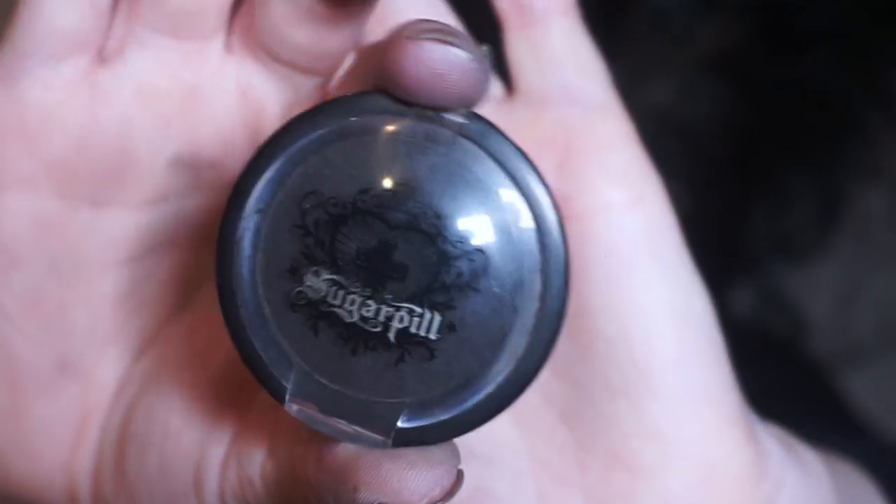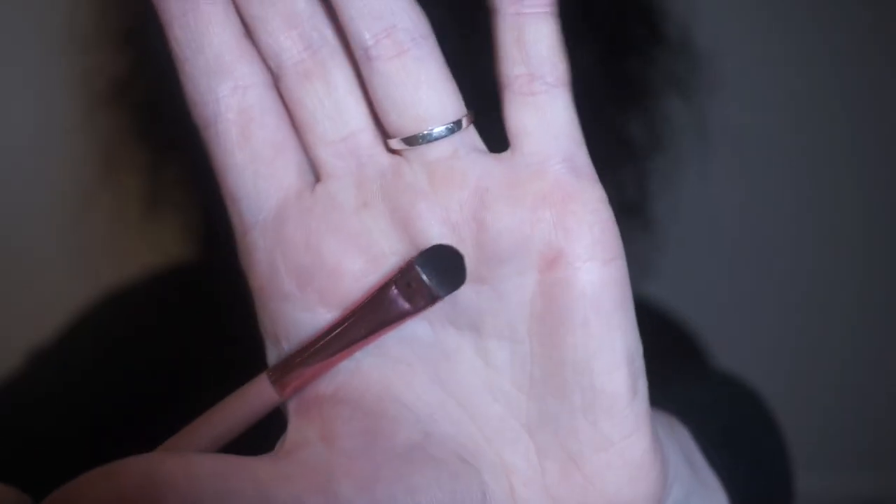Also a black or very dark eyeshadow — I'm using Bulletproof from Sugarpill. And a brush. I particularly like this brush. You don't have to use the same kind, but I really like this one. It's quite a firm brush, and because of the shape of it, it's quite easy to do straight-ish lines. You don't have to use a brush like this; a fine one would be okay.